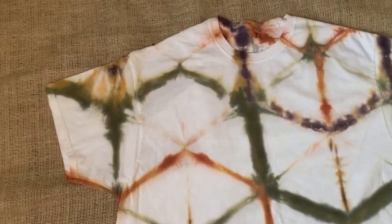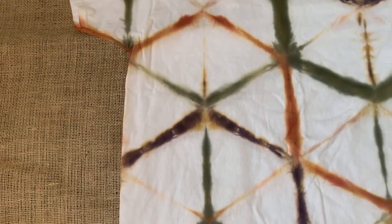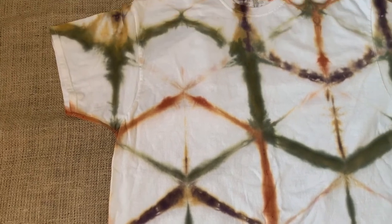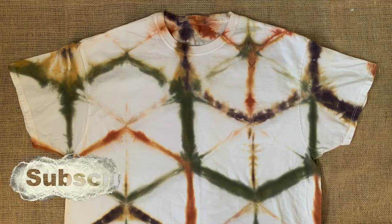I'm going to rinse it with cold water until the water runs clear and then wash it on hot with Dawn. In this clip here you can see it's been washed and dried — the colors have faded a little bit and you can see the different variations of colors running into each other. I just think it looks really cool. It's like forest colors, and this delicate geometric pattern is really pretty.